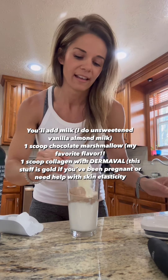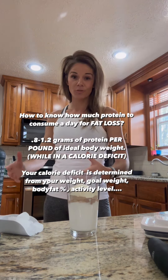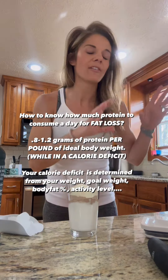Then I'm doing a whole scoop of the collagen with Dermaval. The Dermaval helps a lot with skin elasticity — I've had three babies, so my stomach has stretched a lot. With my c-section, when they cut me open I had staples in my stomach for months, so this stuff helps amazingly with skin elasticity.